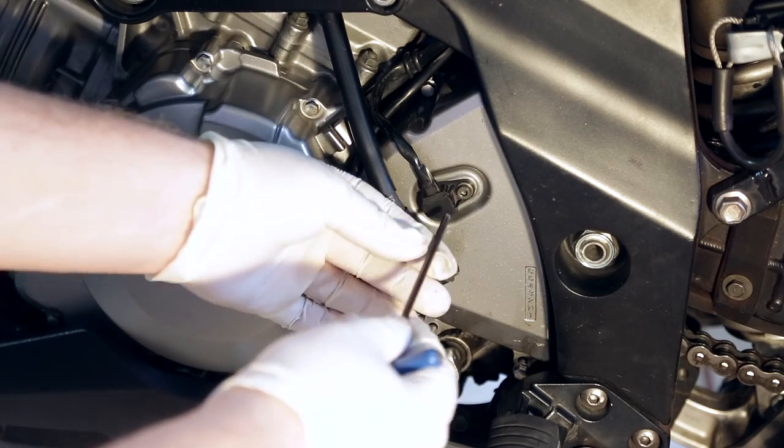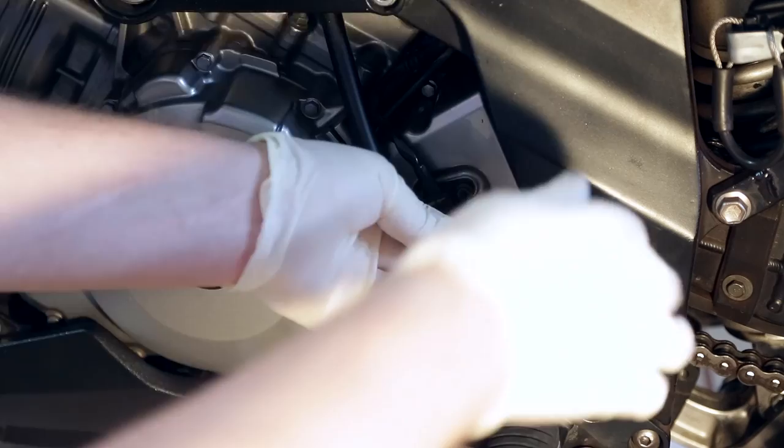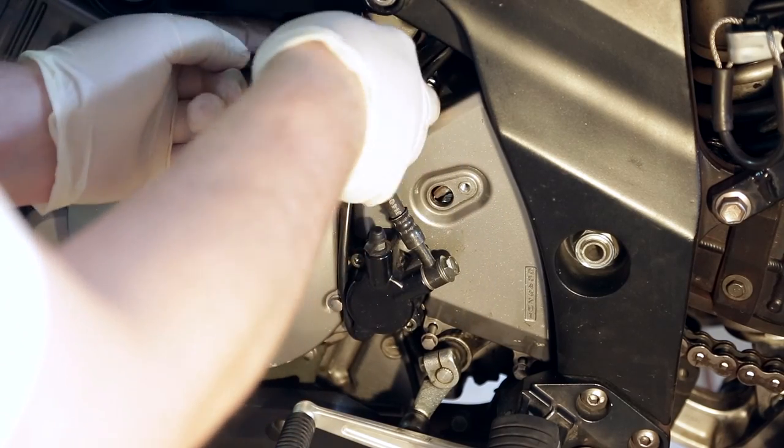Before you pop that cover off, loosen up your speed sensor. It's a 4mm. Pop that off and it'll just come straight out. You can kind of tuck that in and out of the way.